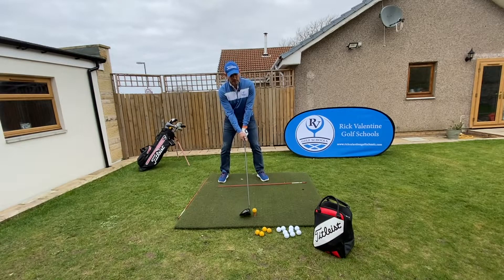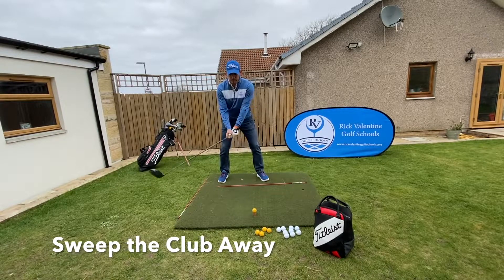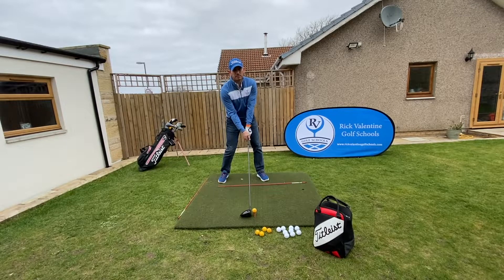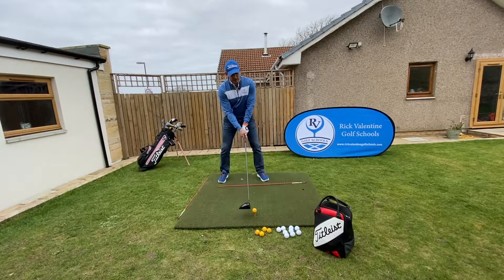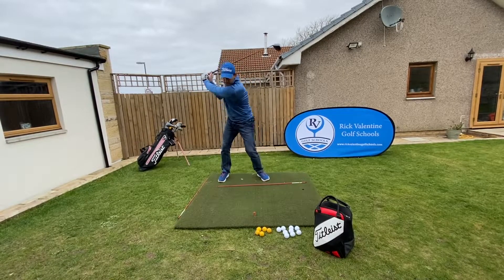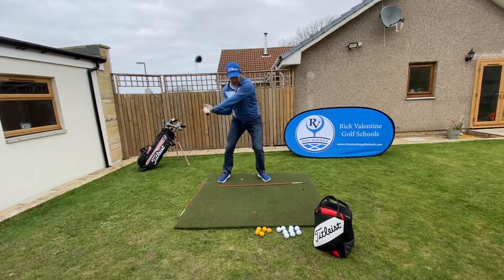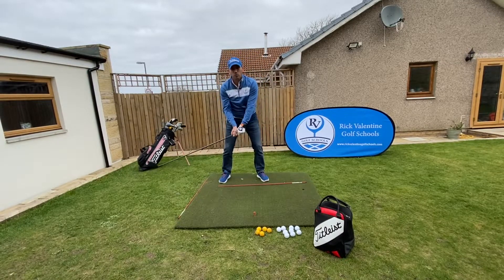Two key things now: I want to really sweep that club away. I don't want to be picking that club up in the air too quickly because that's going to cause me to come down steeply behind the ball. I really want to sweep that club away along the mat or along the grass so that I can clip the tee. A great practice swing for this is to sweep it away and clip the very top of the tee — sweep away, clip the very top of the tee. We don't want any contact with the ground.